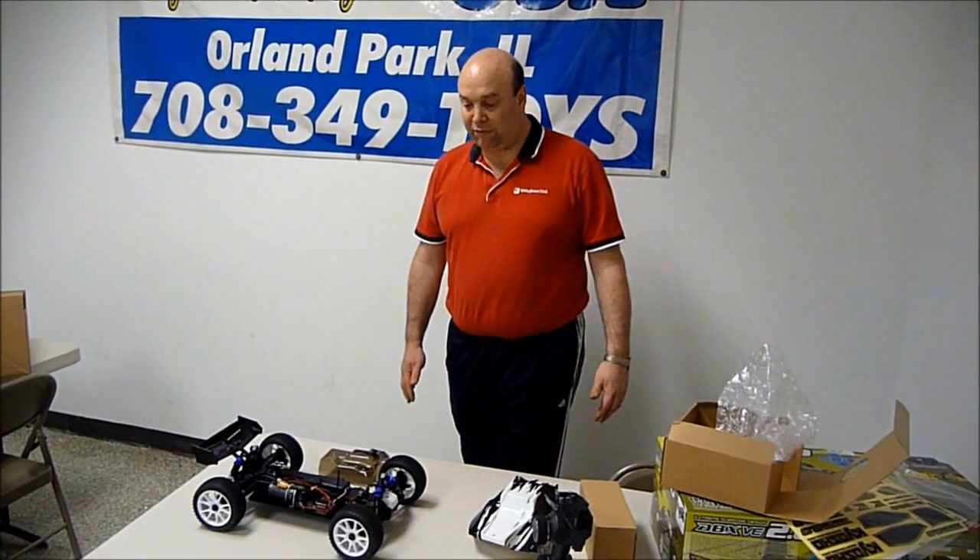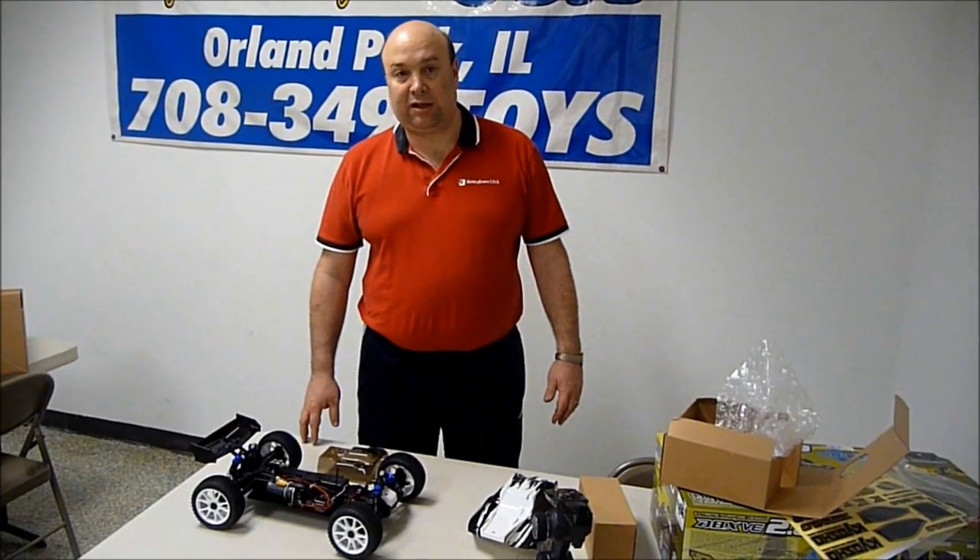We're going to go ahead and do another little video on this and show you exactly how this thing runs off the truck.